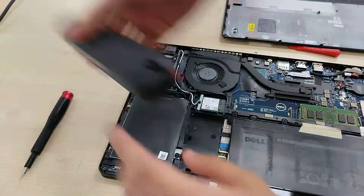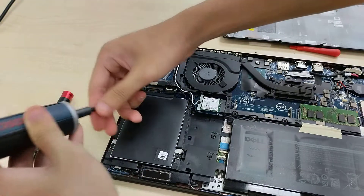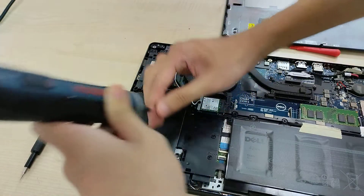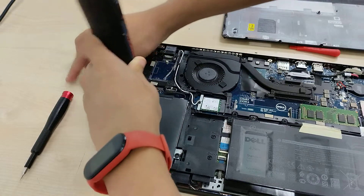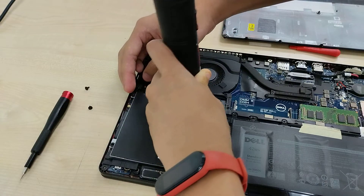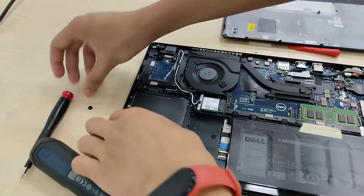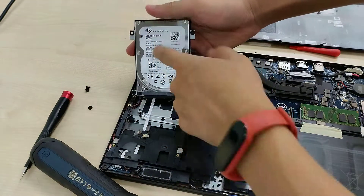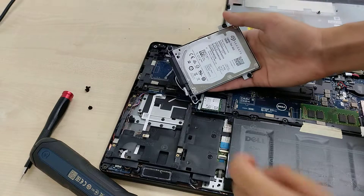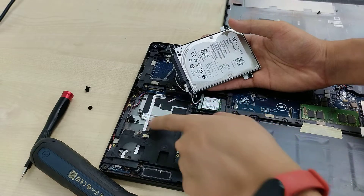This drive is connected to the main board via a cable. This particular configuration of the 5480 has a 500GB laptop thin hard disk drive from Seagate. There is also a ribbon cable that goes to the activity LED from the motherboard.